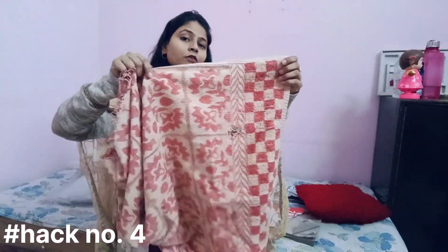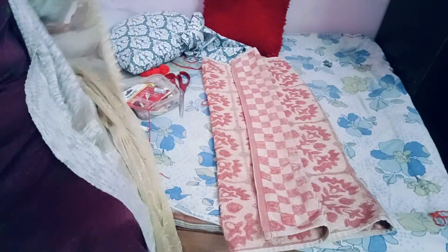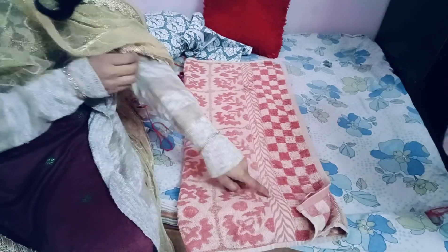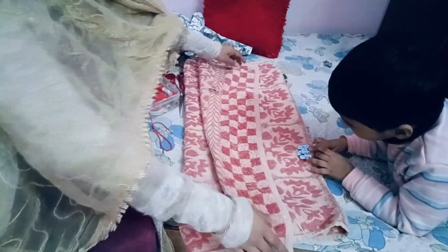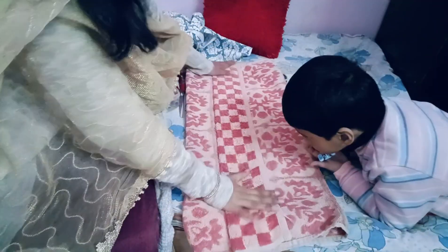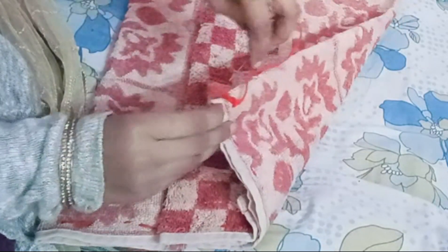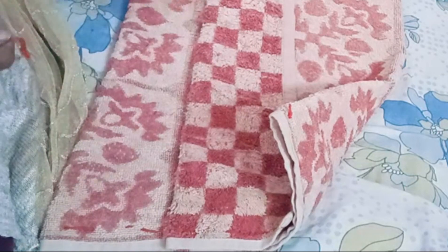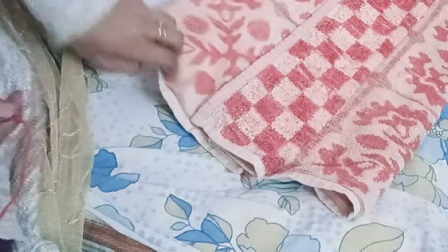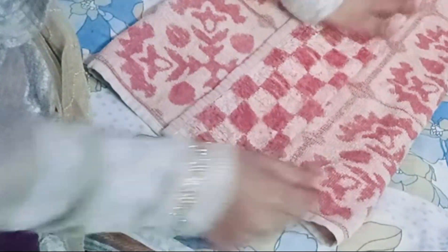This is actually the fourth hack — making a doormat from an old towel. This is an old towel with holes in it. I'll fold it carefully so the holes are hidden inside, giving it a check pattern design in the middle which looks very beautiful. I'll sew it by hand, though you can also use a machine or glue gun. I recommend sewing it so it lasts longer and can be machine washed easily.